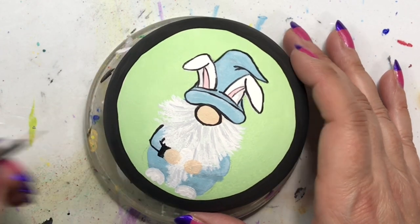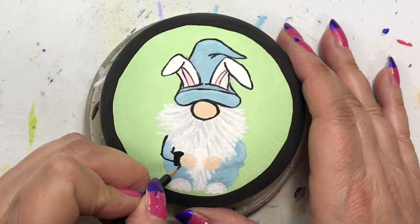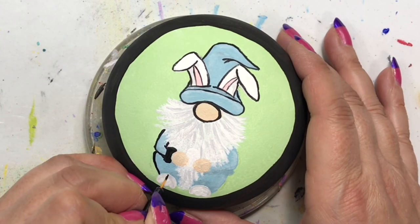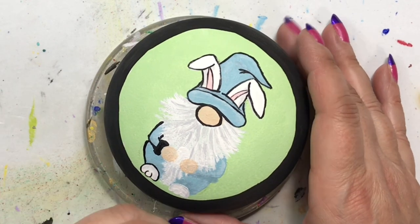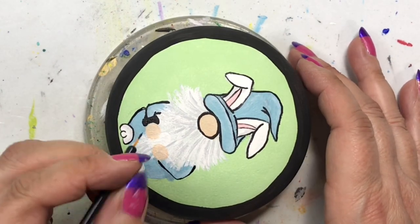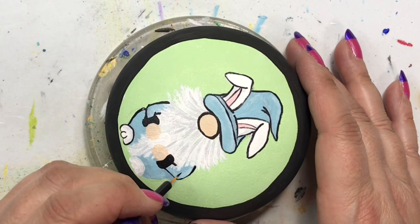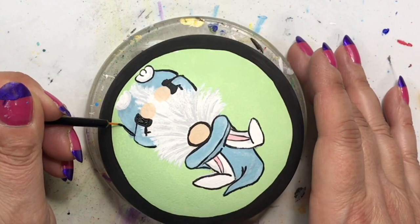I gave him little black cuffs on his shirt — I did make them a little too big, but it's not meant to be perfect, I'm not a machine. Now I'm just outlining his little bunny paw, and I'll do his other one too. I think it looks so cute that he's got these little bunny paws for feet — it goes along with the ears sticking out of his hat and really makes him look Easter-y.